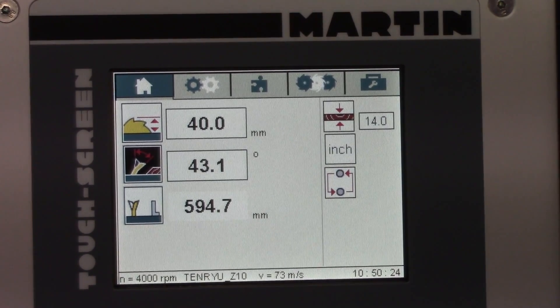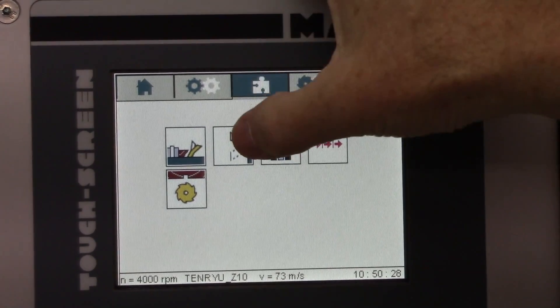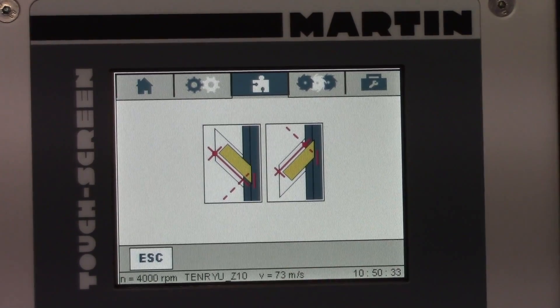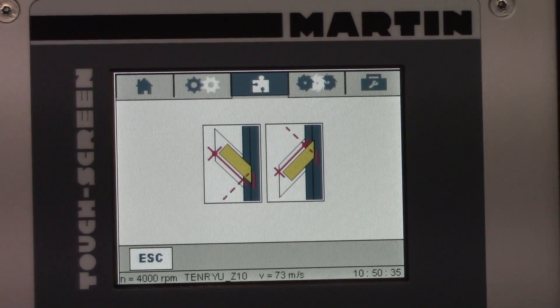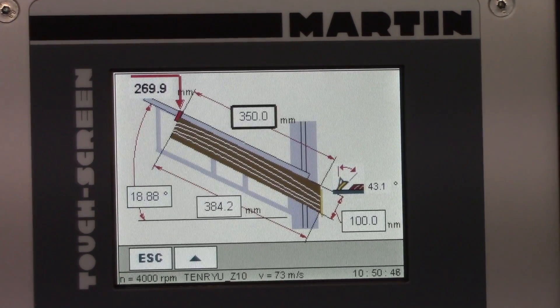The next point is the length compensation screen for miters. I'm going to click on this icon — it gives me two choices. The icon on the left is for the material or workpiece forward of the fence. The one on the right is the one I use, which is the material on the back side of the fence.